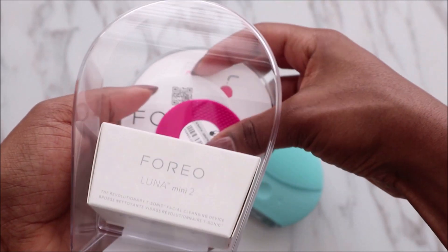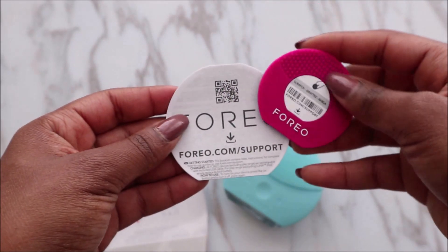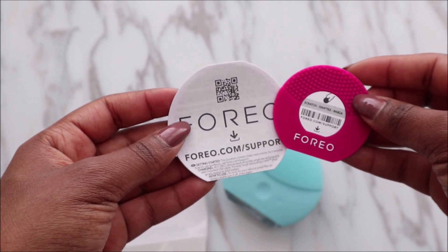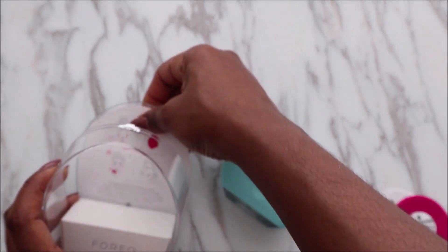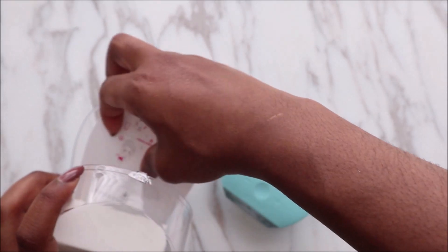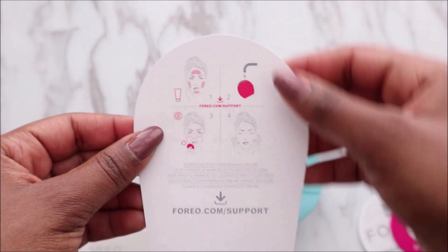Before I show you the product, here's what's included inside. You have different items that give you more information and support — you can go online for tips and tricks. There's also a paper that tells you how to use the device. You only need to use this for one minute.